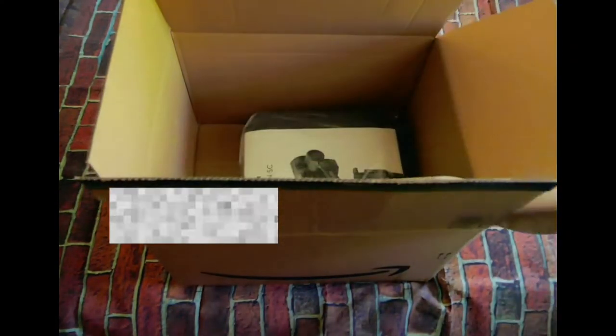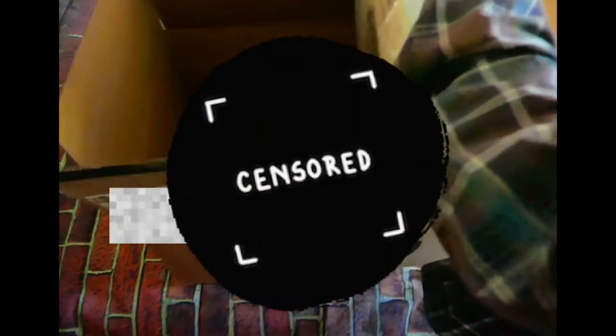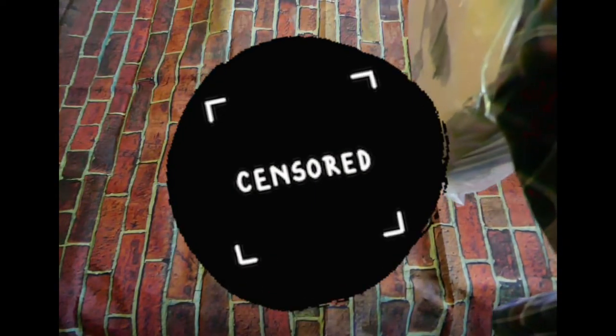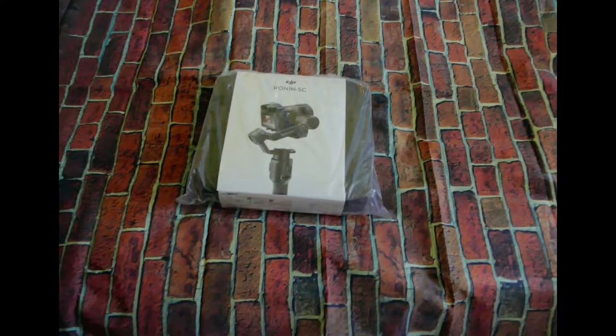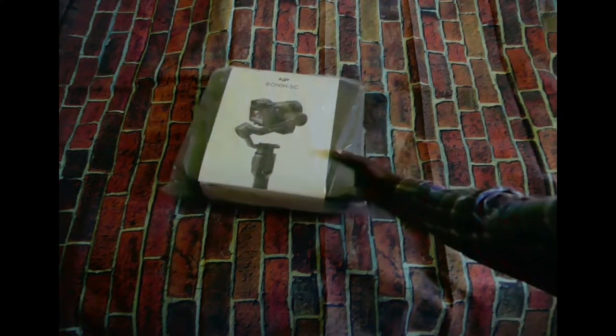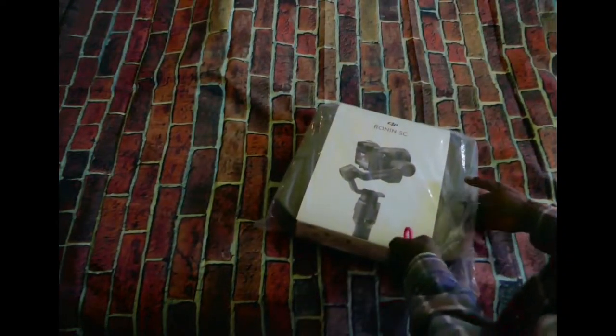Yes, yes, yes! It is! A big old box with another big old box inside. That is the Ronin SC2 — perfect!